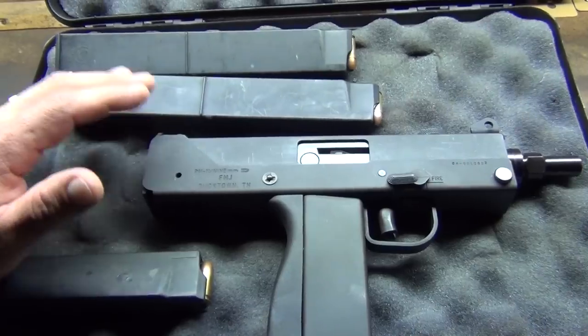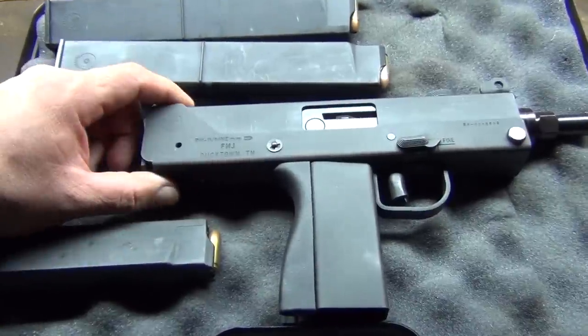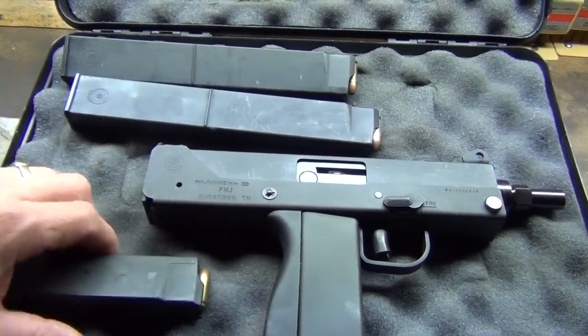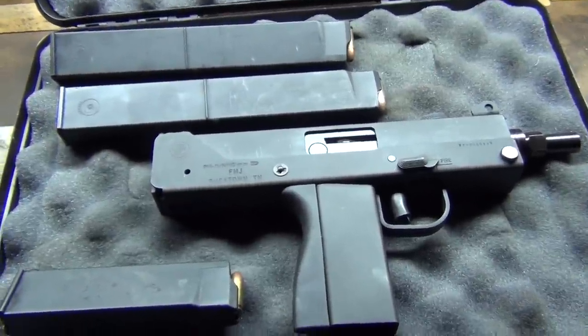It's a blast to shoot, it's a lot of fun. I just pulled this thing out of the safe and I haven't seen it in a long time. I can't wait to go hit the range. I haven't shot it in forever, but from what I remember, it was very accurate and actually a really reliable little pistol.